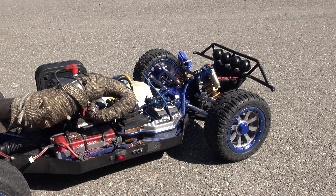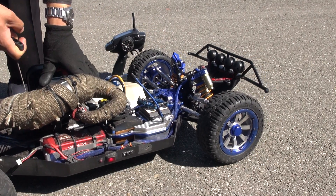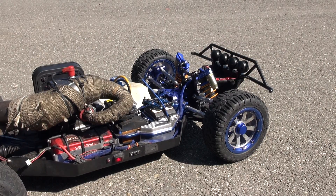Let's start this bad boy and see how quick it starts. One pull and it's ready to go. Just gonna put the body on it, let it warm up for a second, and take it for a little spin.